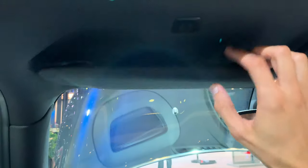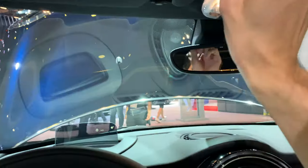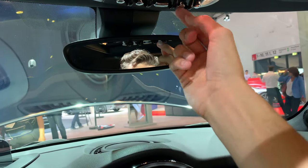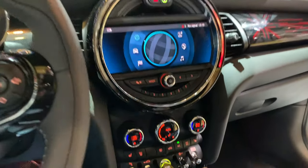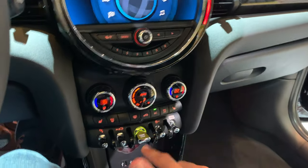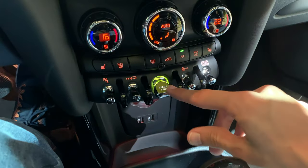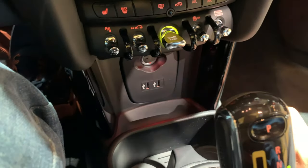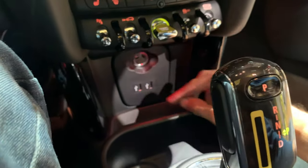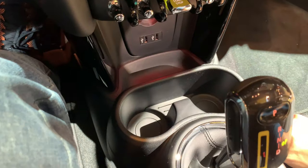Soft leather, stitched, feels good in the hands. We have the same infotainment and same controls on top. The privacy mirror lets you control the LED lights. Same AC controls — everything is the same as on the Mini, but instead of red we have a yellow start/stop. On the bottom we have two USB chargers and a 12-volt socket.